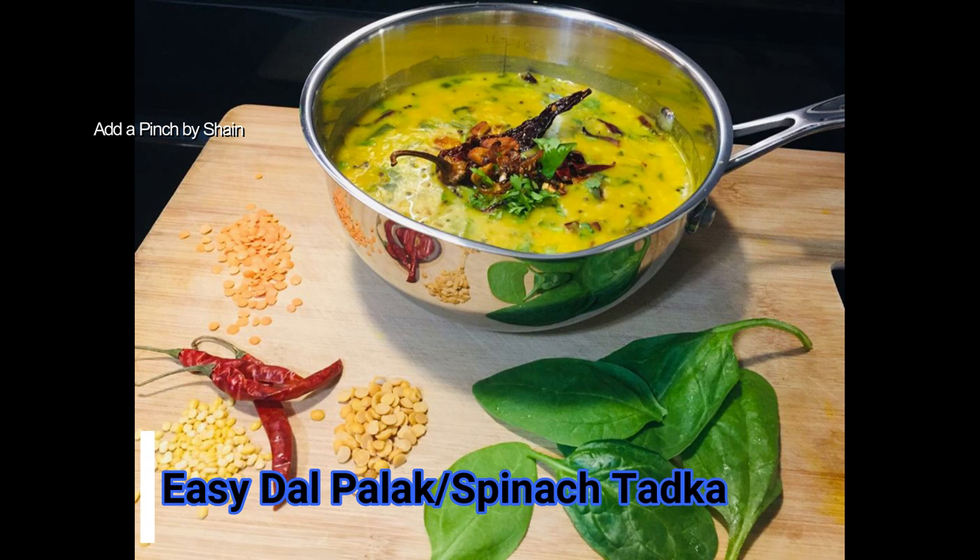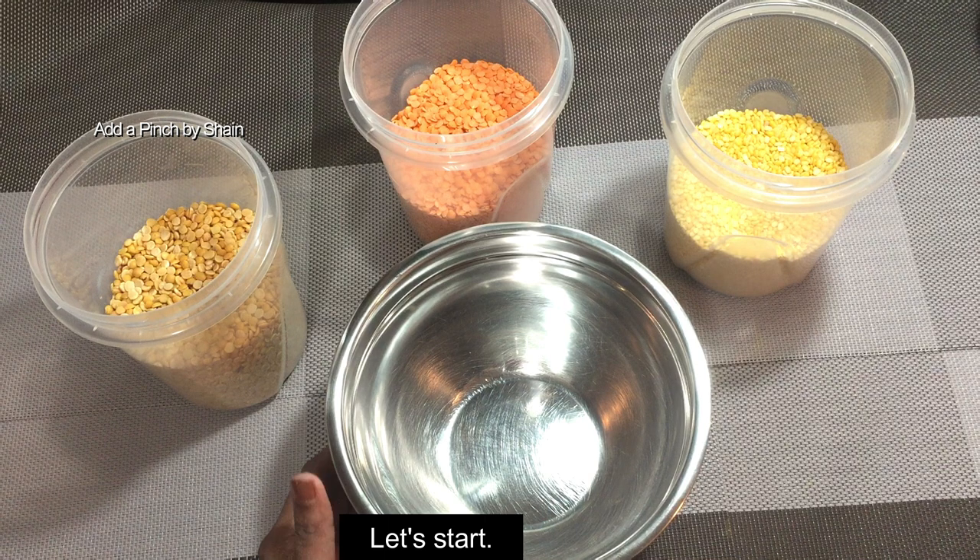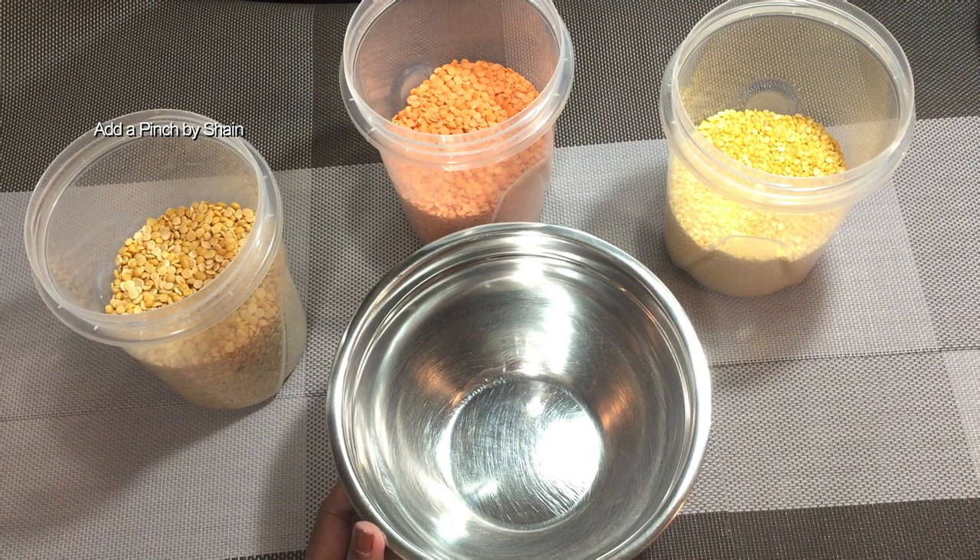Hello, today we are going to have a good meal. If we don't have time, we will have a recipe for a healthy dish. We will have a good meal.